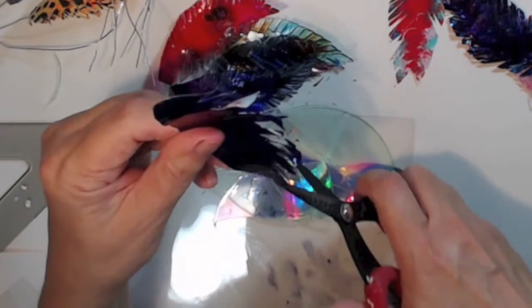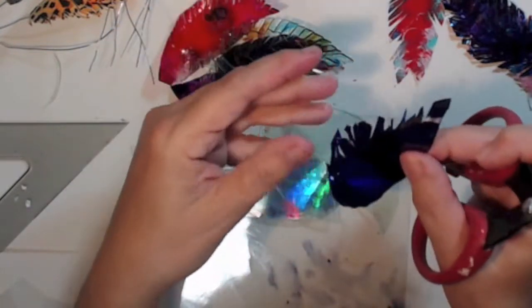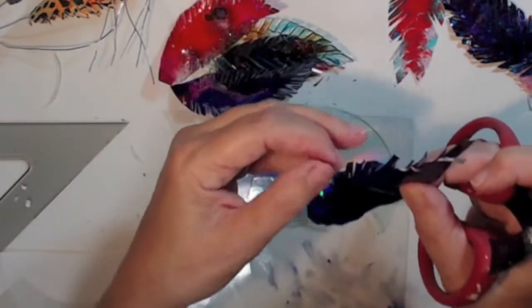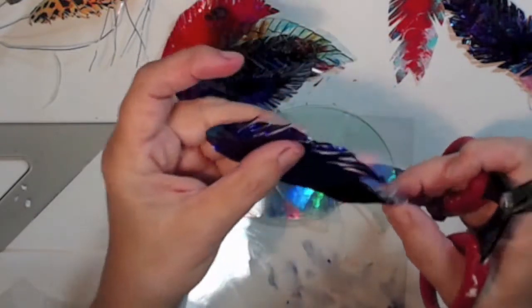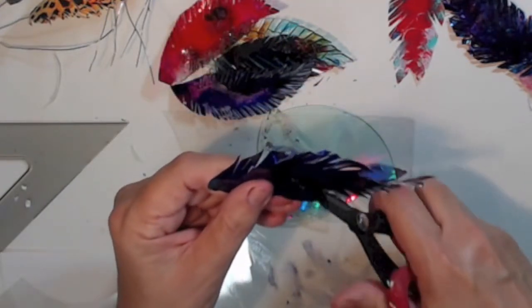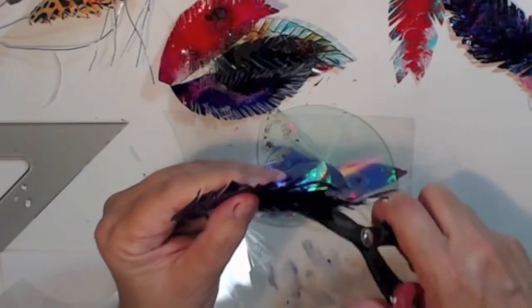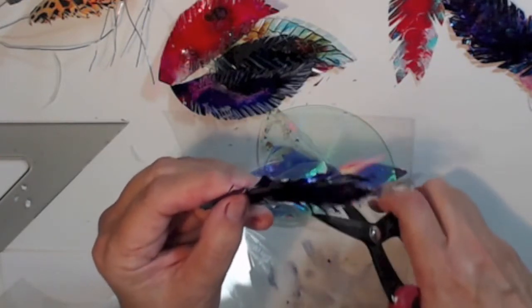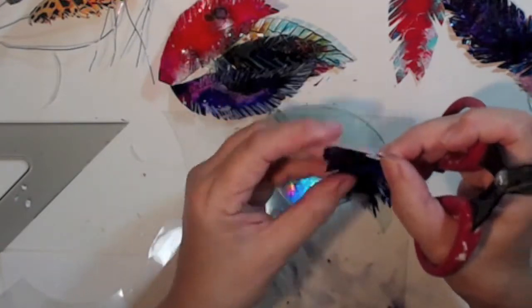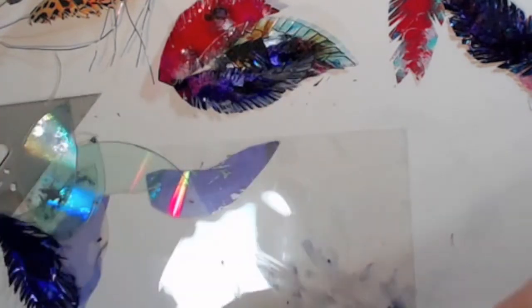Just keep cutting away — it gets a nice curl to it, which is very feathery. I'm going to add some more color to this but I just wanted to show you how this works. You do the same thing you do for the paper, just keep messing with it.